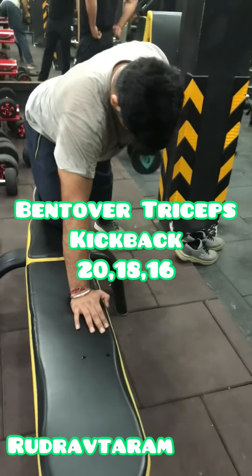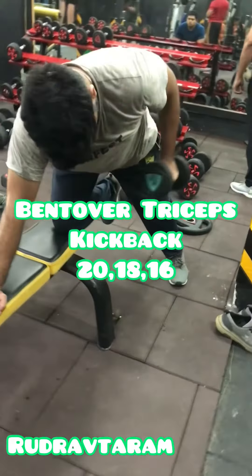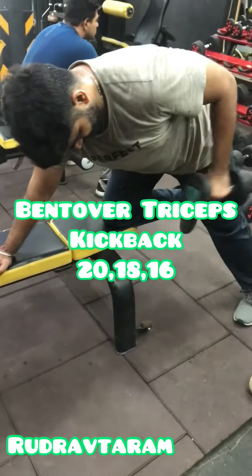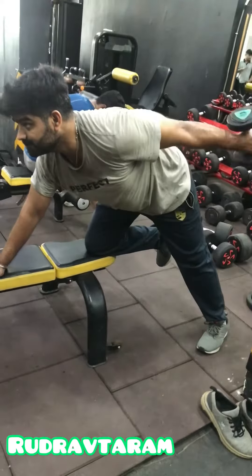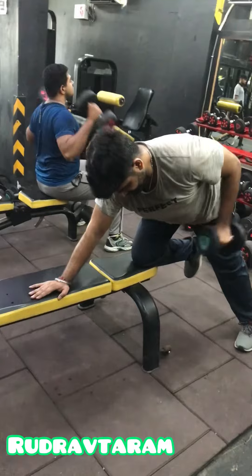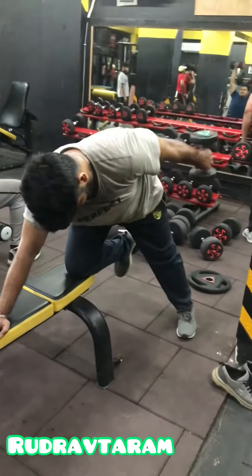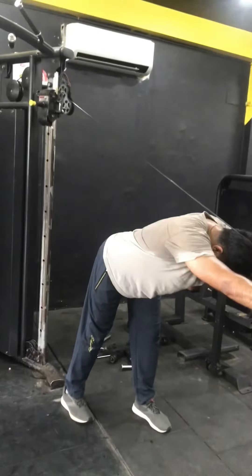The next exercise is bent over triceps kickback. Use a bench or any other supporting machine for support and bend over. Kick the dumbbell back — not too far, but enough to fully stretch the triceps. The next exercise is overhead cable triceps extension.